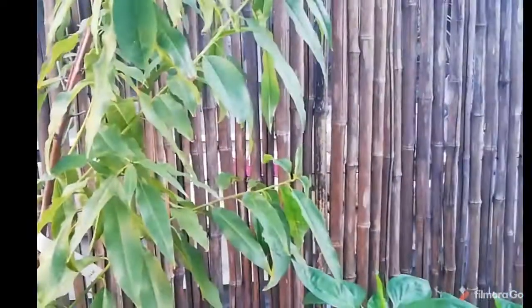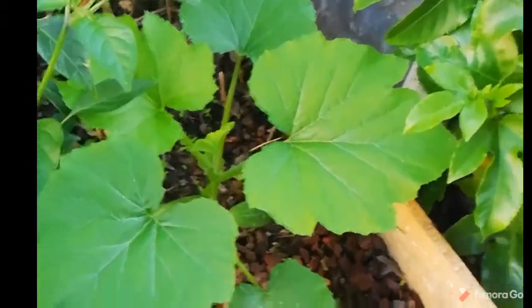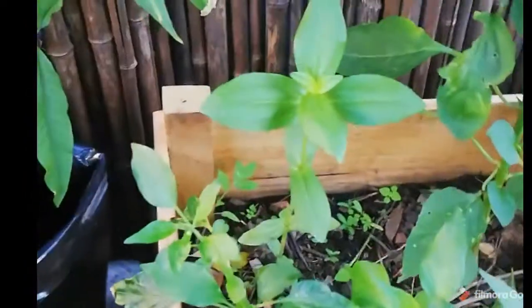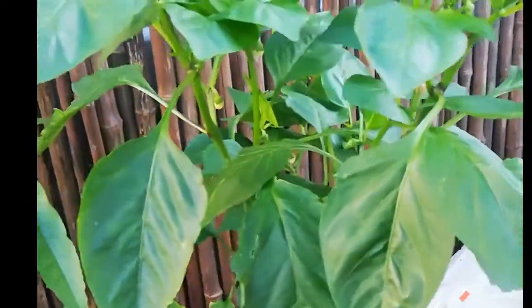That is my peach tree which we harvested some peaches from. This is a volunteer — I don't know if it's a squash or a butternut or what that is. At the back there, that's a sunflower. That's some more bell peppers I think.